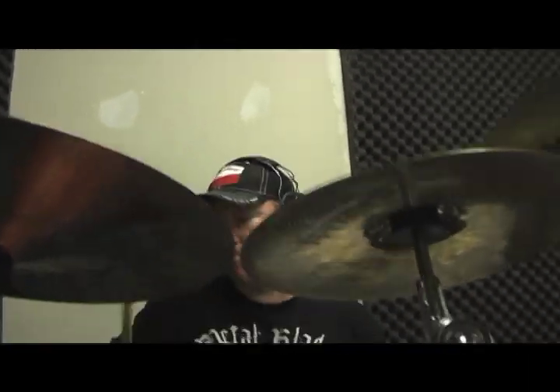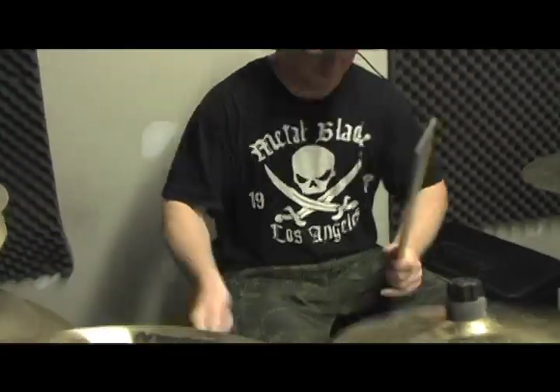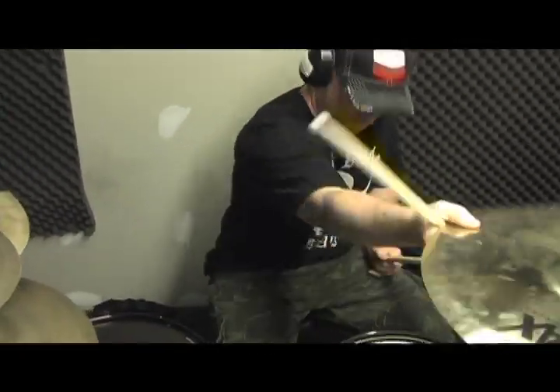I just love this kit and D-Drum is making some amazing stuff. I really got to thank them for this kit and I'm really excited to be working with those guys. I have all D-Drum hardware as well — some really amazing stands. The toms are real solid on the stands, which I love.